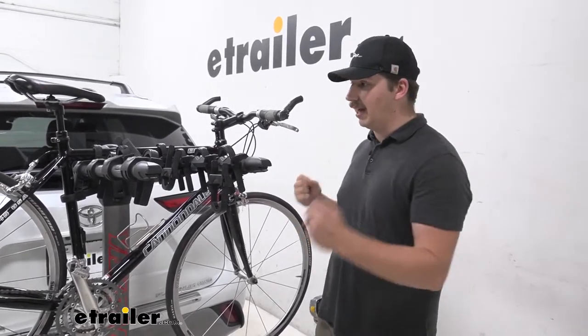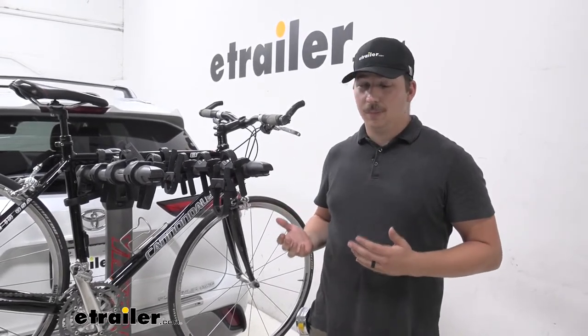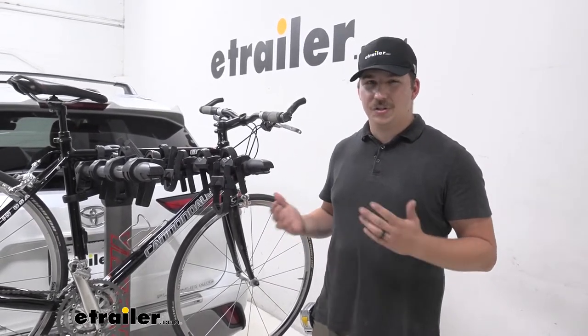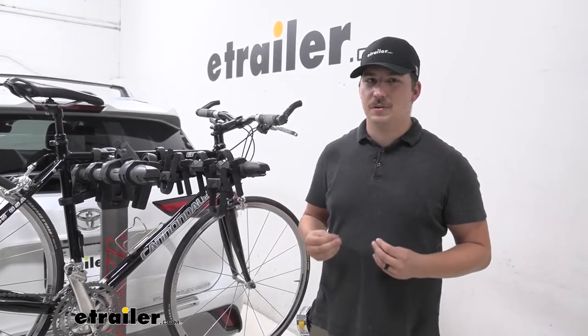Because of this hanging style, you'll want to watch out for alternative frame bikes or kids bikes — you'll probably need an adapter bar to make those work. If you've got the budget, I'd recommend going for a platform style rack so you don't have to pick up any extra parts, but it really comes down to your preferences and what you need most.